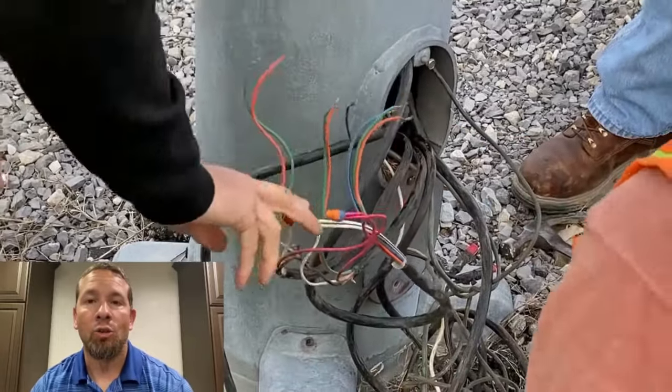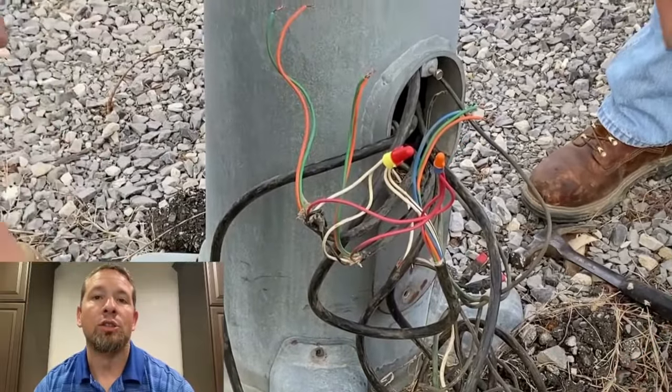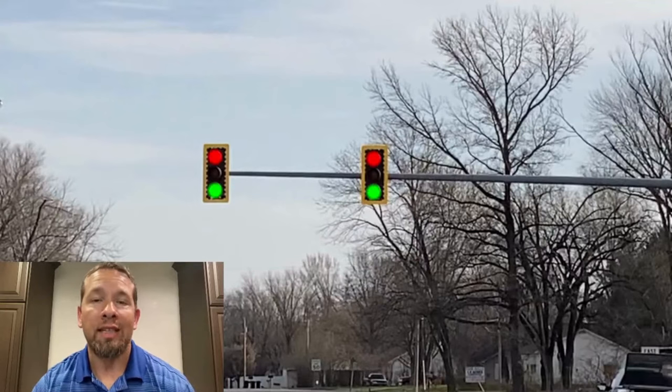We went ahead and spliced all the wires, taped them and secured them up so they're going to be safe and dry. Once we removed all that and got it secured, all the directions are now flashing like they should when it's on flash.